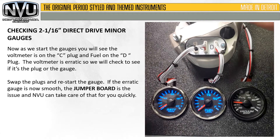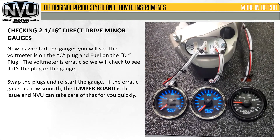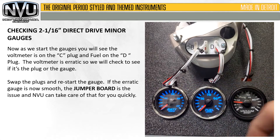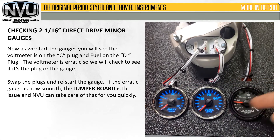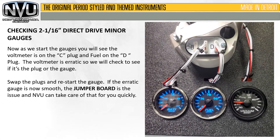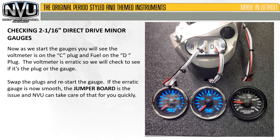We're going to restart the gauges. We can see that they both move properly — battery and fuel gauge. They're in the center on the D plug. So what that's telling us is the jumper B plug is bad. As long as you can remember that and tell us that you did this test, we can get you up and running quickly.